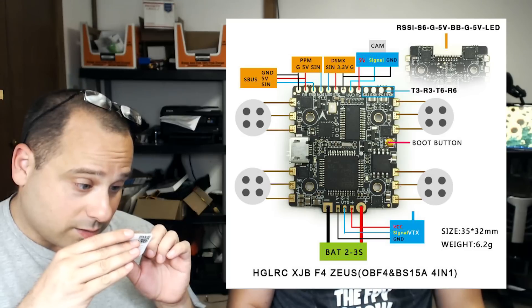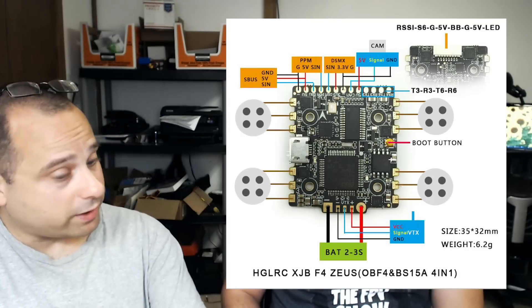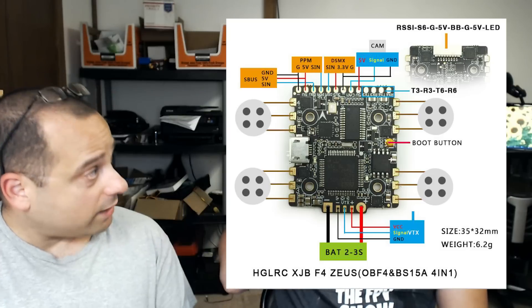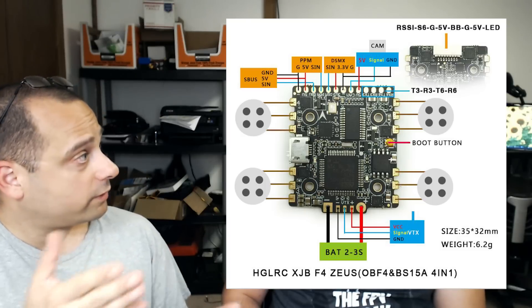The next one is S6, which is going to be signal 6. I suppose this is a 6-motor board? I haven't seen it advertised as a 6-motor, but it says S6. If there's an S6, then presumably there's an S5. I don't see that anywhere though, so I'm not sure — we'd have to go to the internet and look. S6, ground, 5 volts — that is going to be probably ground and 5 volts out, because this has a voltage regulator built in. Anytime you see 5 volts, it's either 5 volts in to power the board, or 5 volts out from the board. Since it takes VBAT directly, it's probably 5 volts out for an accessory.